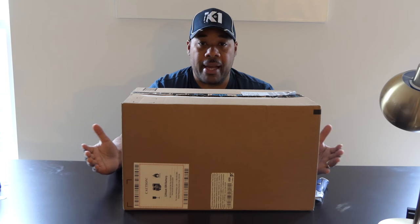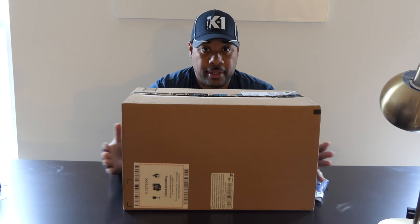Hey guys, thanks for tuning into my channel, Kev1Golf. This is basically a new product I bought because my last product, the Mavic Pro, I crashed during the back nine of Augustine — that vlog.